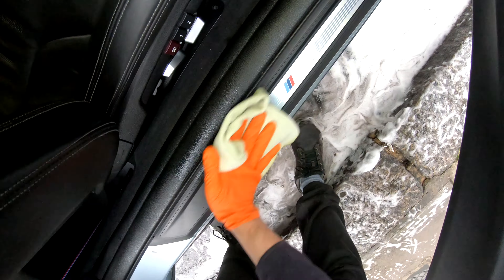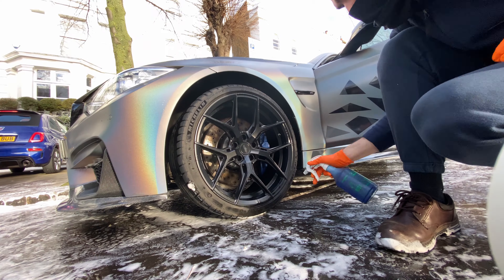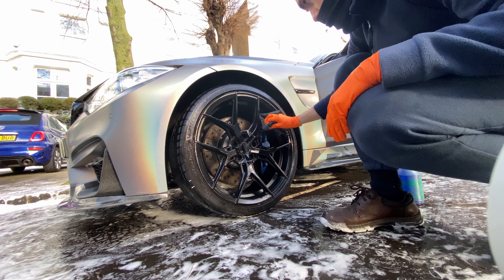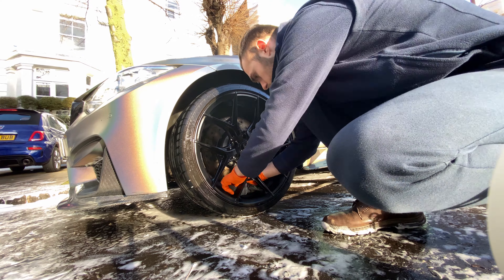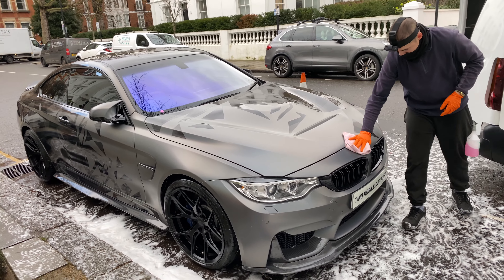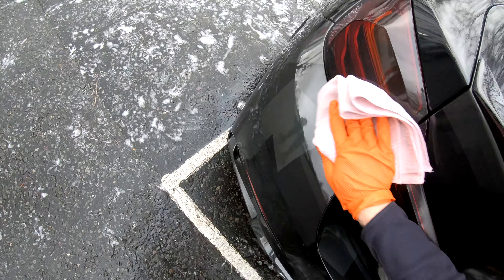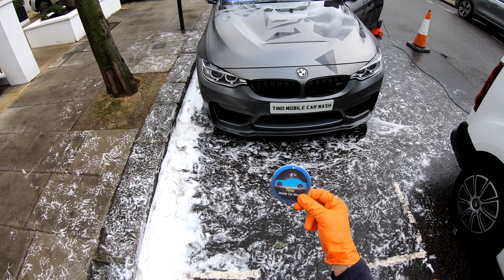To complete the interior, the door shuts are sprayed and wiped with a microfiber cloth. The tires are shiny and the Vossen hybrid forged wheels are given a final touch-up to make them perfect. I do a final check using a ceramic spray detailer and a microfiber cloth, to give the car protection while also making sure there are no imperfections left. My Tino air freshener goes in to leave a fresh smell.